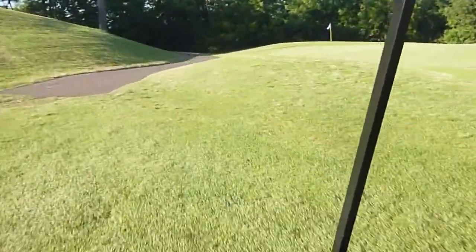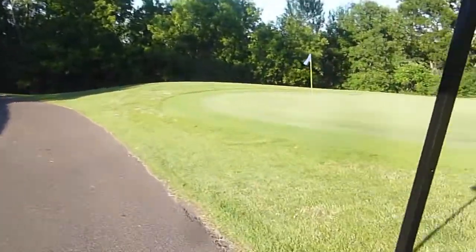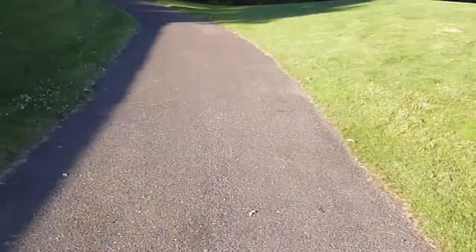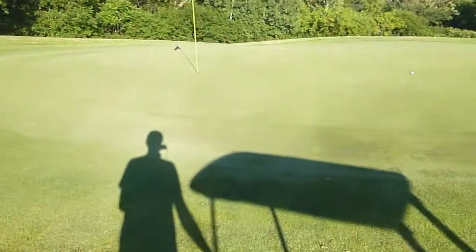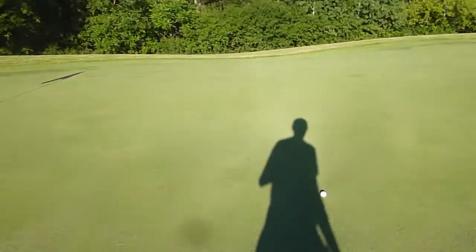Holy crap, you guys will see how close this one is actually — this is a par 5. Three wood from 220. There's the cup, there's the ball.